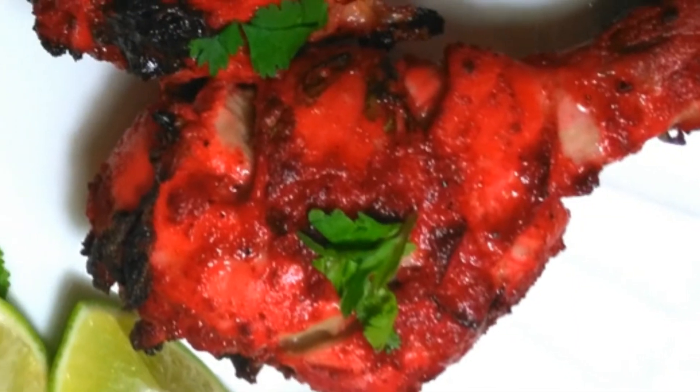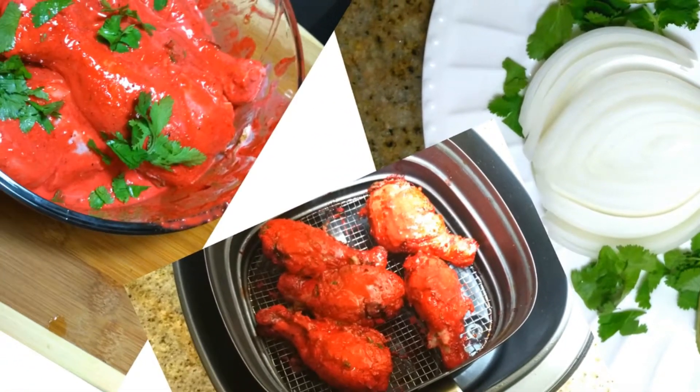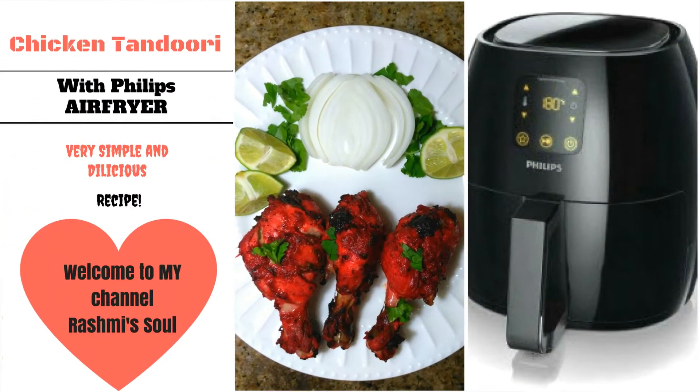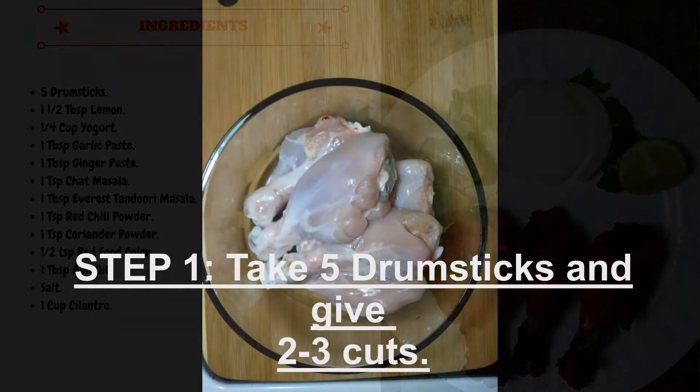Hello everyone, welcome to my channel. Today I am sharing with you my favorite recipe: tandoori chicken with less oil. The main part of this video is the air fryer, so let's get started. Here are some ingredients — step 1.